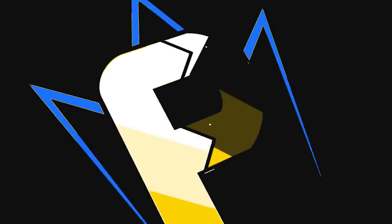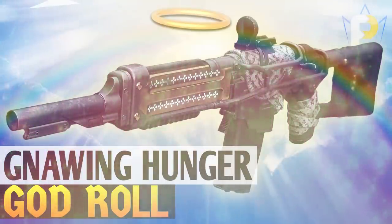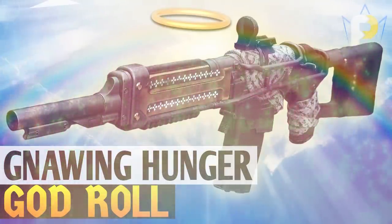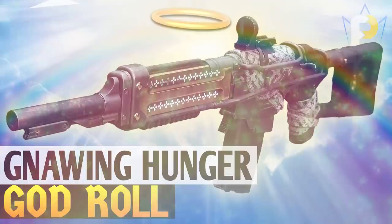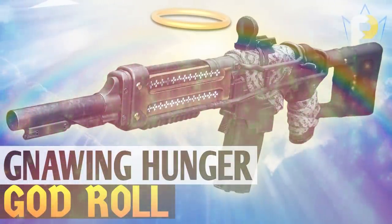What up ya nerds, Fallout here. And remember, real ones ring the bell. Today I've got a treat for ya, maybe a little bit overdue, but whatever man, don't judge me. Today we are going over the Gnawing Hunger god roll for both PvP and PvE.